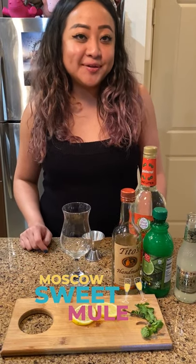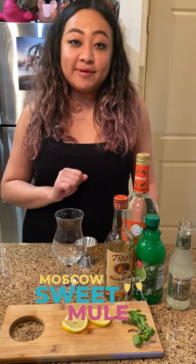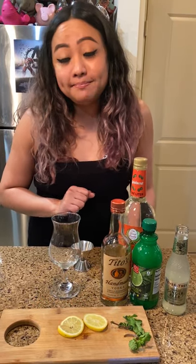Hey guys, what's up? Back here on my Patreon cocktail series. So in today's video we'll be making a Moscow Mule with my own twist.